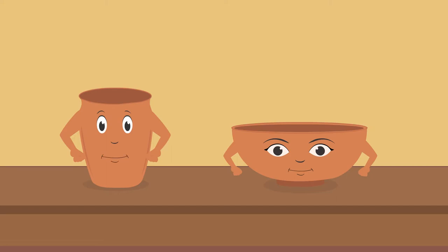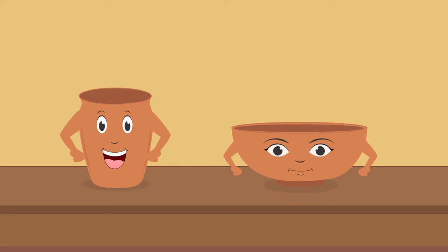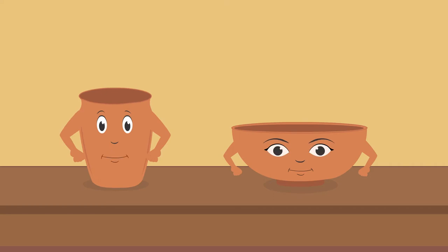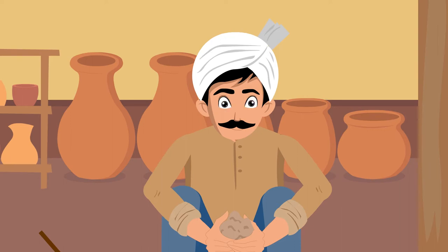Yes, look there, a lump of clay. From that to becoming a utensil, we have undertaken a long journey. Come on, let's give you a glimpse of our journey. When the potter thought about making us, he first needed the lump of clay.